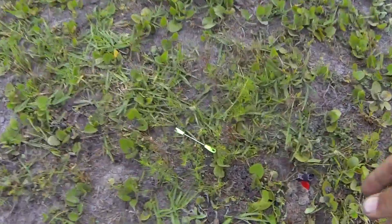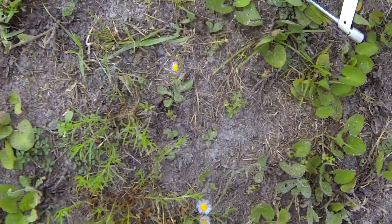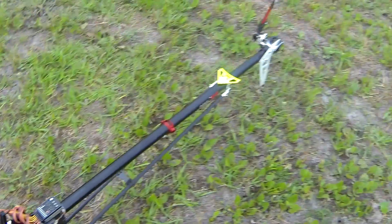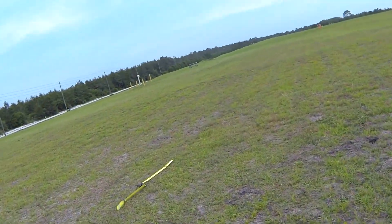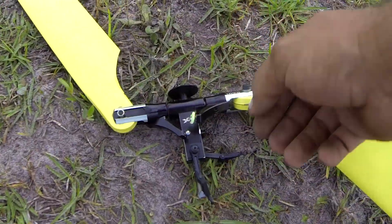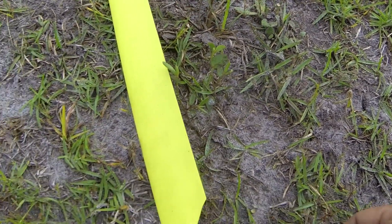Here's the tail blade — that's wrecked. There's one of my pitch linkages, whatever good that'll be, it's broken. The main rotor flew off over here. It's got half of one linkage. The washout arms broke — plastic parts anyway.